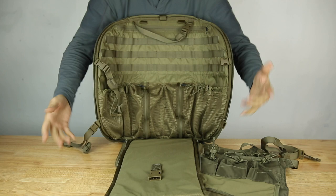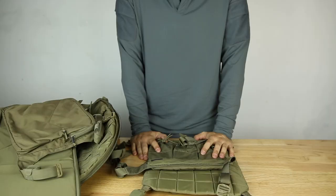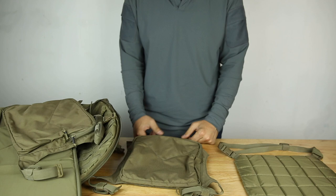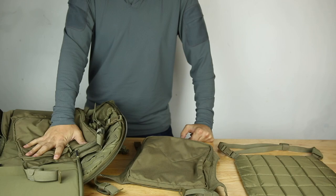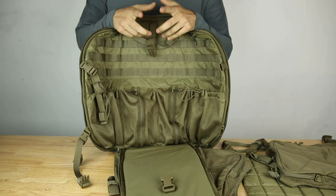This bag retails for under $200, which is good value for the quality. Yes, it's imported, but for the value and the amount of design you get — it's not just some generic bag. There's a lot of thought and design that went into making this. Again, this is the Helicon-Tex BOB, the Bug Out Bag, by a Polish company. Really cool — I suggest you check it out. I'll put a link in the description. More videos coming, be sure to subscribe, like, leave a comment — thanks for watching.